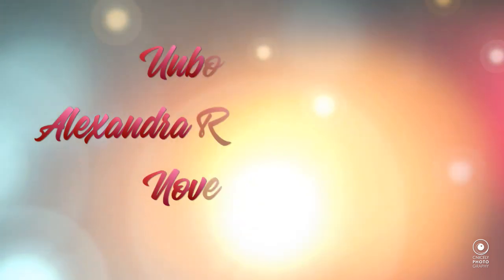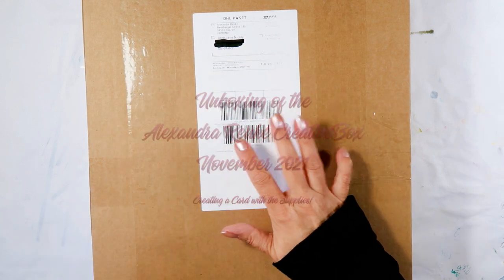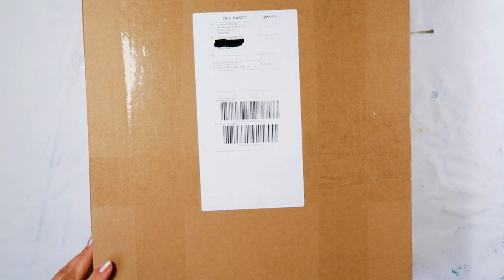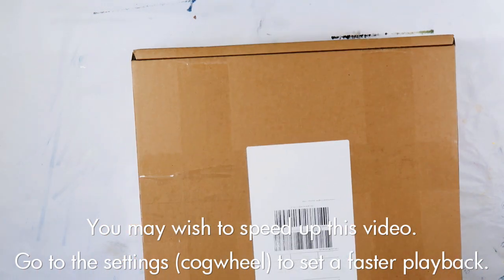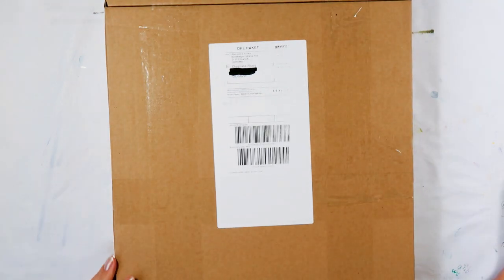Hello my lovely and welcome back to my channel, or welcome if you are new here, to my new unboxing of the Alexandra Renker subscription box creative box. You will see I have an additional box underneath this one with papers that I ordered from the Christmas release for my upcoming Christmas card production.